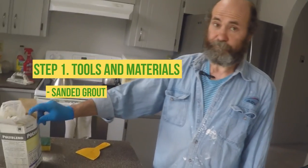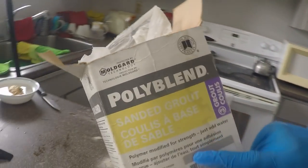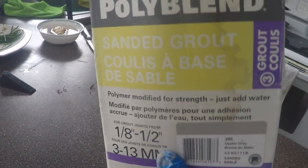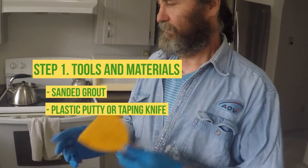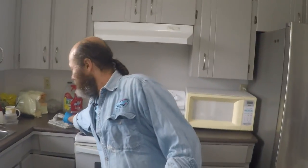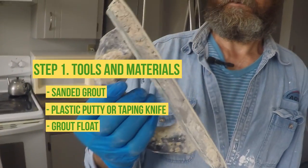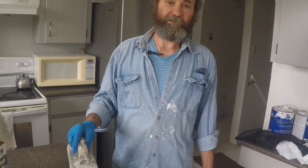We're just gonna use a sanded grout. Once you look on the box, you can see the color of it right there. Usually the color is somewhere — sometimes on top, sometimes on the side. You can use something like this to apply it. If you're doing a bigger area, you could use one of these larger tools. I'm just gonna use this one — it's just to press the grout between the tiles.